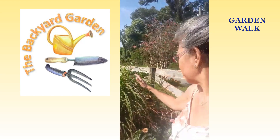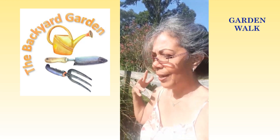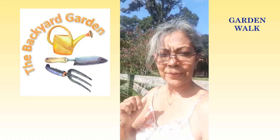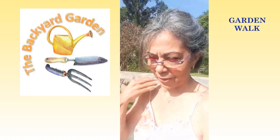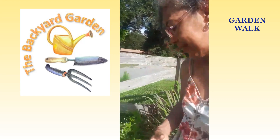And then this is my lemongrass row for tea. It's decorative and it serves as a front hedge in front of my house. But most importantly, I come in and trim the leaves and make some beautiful, delicious herbal teas with that.